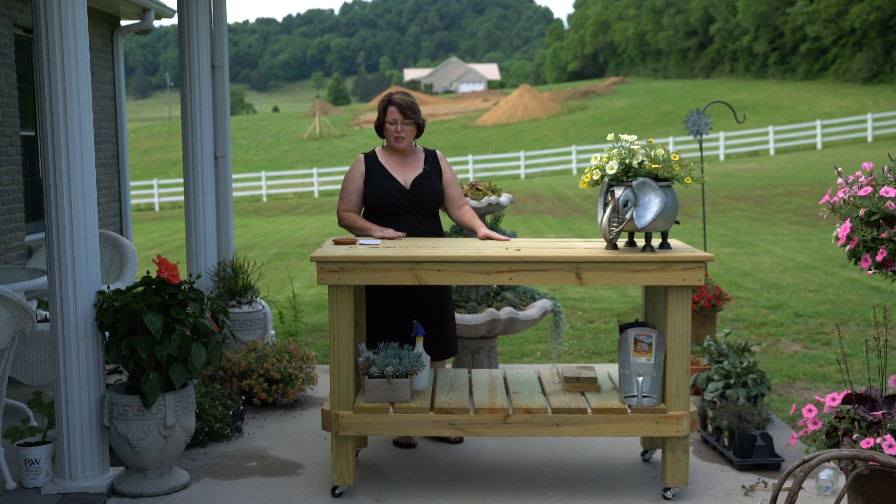It is a great bench. The place to go to get your plans to build this bench is called 'How to Build a Potting Workbench.' It's the title of the video and it's by PCO Woodcrafting. I'll put a link to PCO Woodcrafting so you can get your own plans to build this bench.